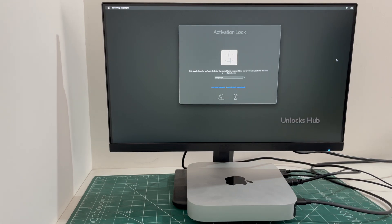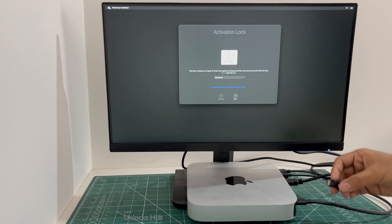The first step — let's do the procedure. Do watch the video completely, do not skip any step, and follow each and every step mentioned in the video. First, you will have to turn off the Mac Mini.